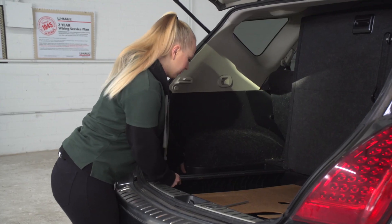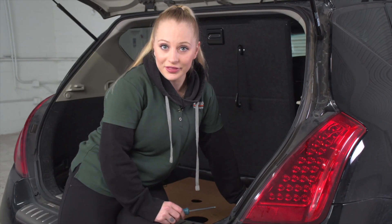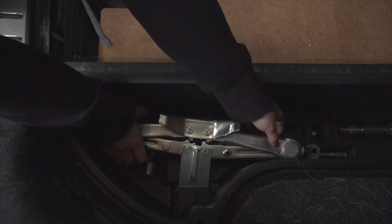Give it a little tug and remove. On the passenger side, we're going to do the same thing, but we need to take out the spare tire equipment.